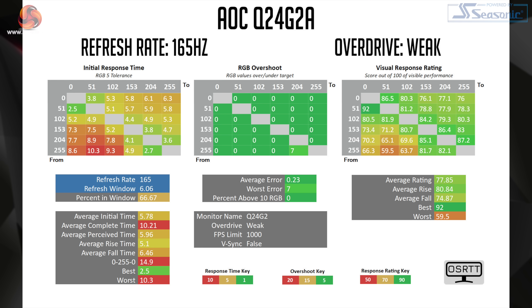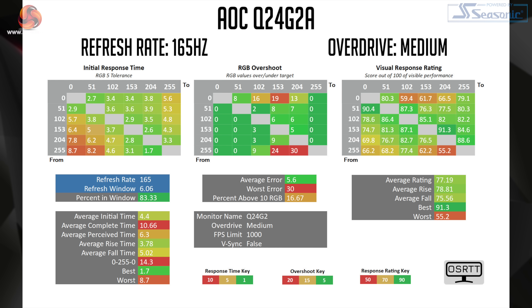With overdrive set to the weak mode, we can cut down the response times further with a new average of 5.78ms. This is noticeably faster than overdrive turned off and only one transition shows a tiny amount of overshoot. That said, we're only looking at 67% of transitions taking place within the 6.06ms refresh rate window for 165Hz, so it's not quite ideal yet. It's when we come to the medium overdrive that we find the preferred option for 165Hz gaming. This does introduce some overshoot with a handful of transitions exceeding their target by 10 RGB values or more, however it reduces the average response time to 4.4ms, and 83% of transitions are within the 6.06ms window.